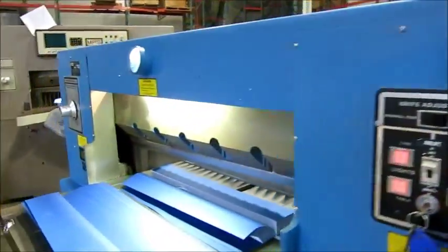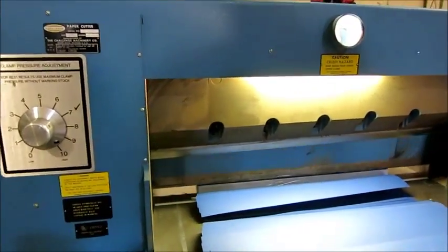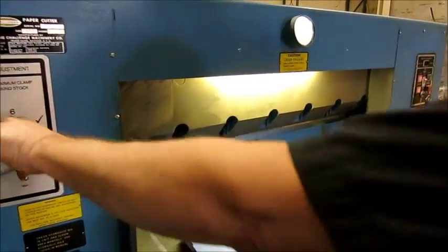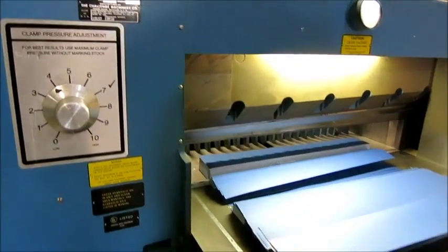There's no power, it's not a computerized cutter, but it cuts really nice — it cycles really smooth. Remote clamping pressure, and there's a foot pedal.